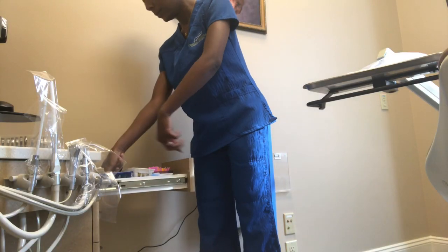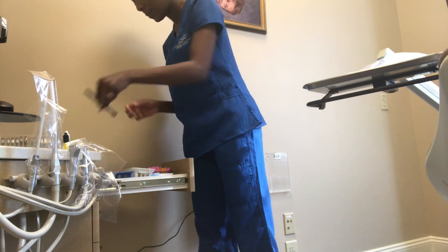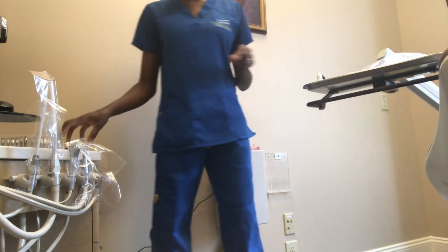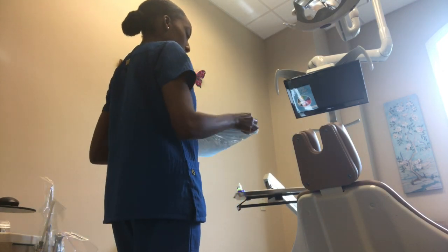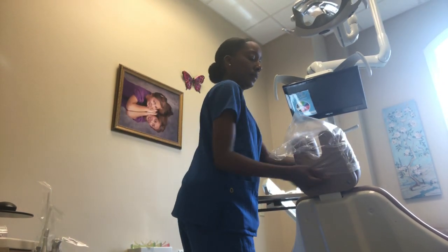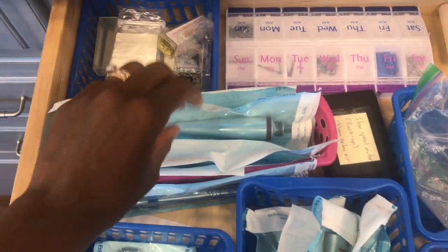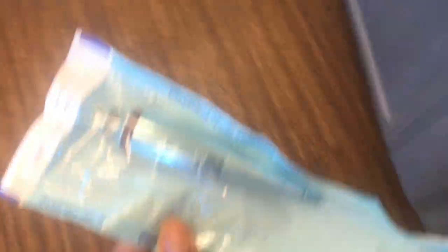Now I'm going to grab out additional things that I will need for this bonding appointment. We do keep extra things in the drawers at our station. You'll quickly notice that we keep headrest covers over all of our trays. I'm just removing the headrest cover from the tray and getting it dressed onto the chair so it's ready for the patient. Here I'm grabbing the handpiece for the prophy head — we do prophy all of our patients' teeth before we get the braces on.